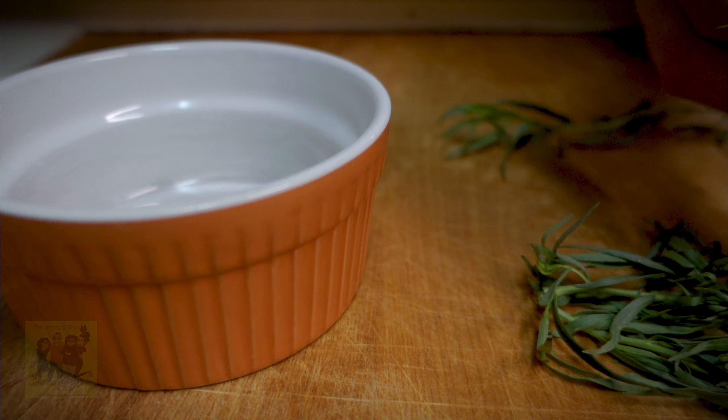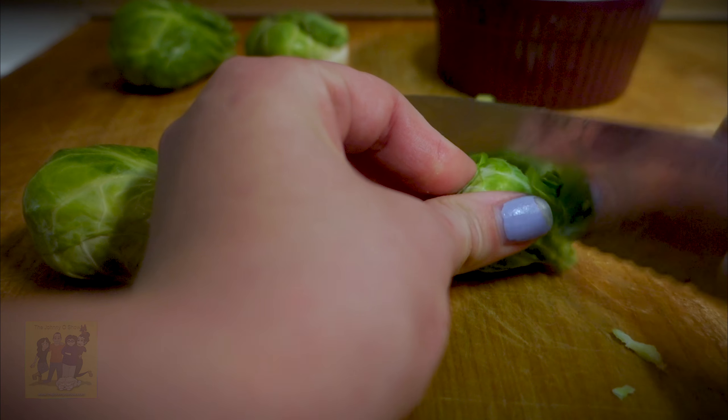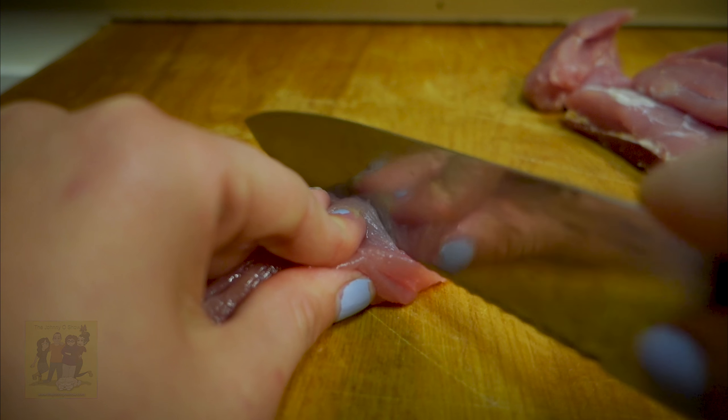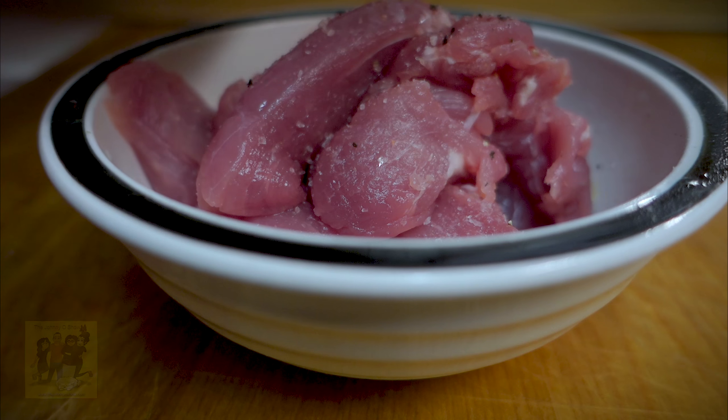Step 2: pick the leaves from the tarragon. Trim brussels sprouts, then halve lengthwise through the stems and slice crosswise into shreds. Cut your pork tenderloin into 1-inch thick pieces, then season with salt and pepper.